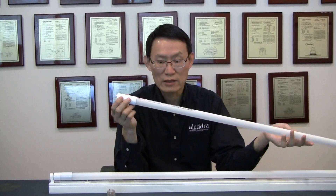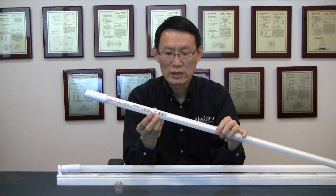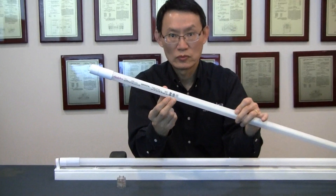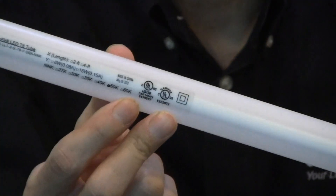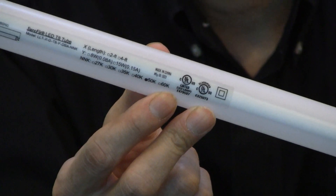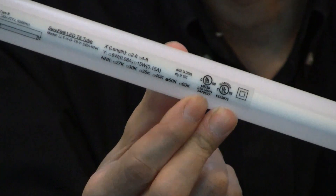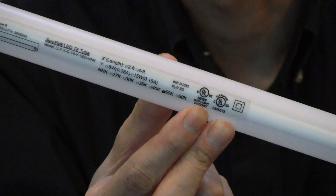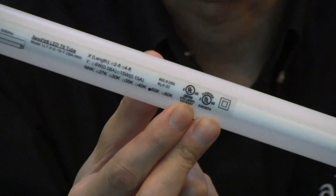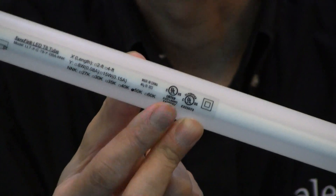Because of that, this is also the only dual mode tube with two UL markings. Let's take a closer look at this product label — we have two UL markings: one for Type A, that is ballast-compatible operation according to UL 1598B, and the other UL marking is for Type B, ballast-bypass operation, non-ballast operation, that is line voltage, according to UL IFAR regulation.